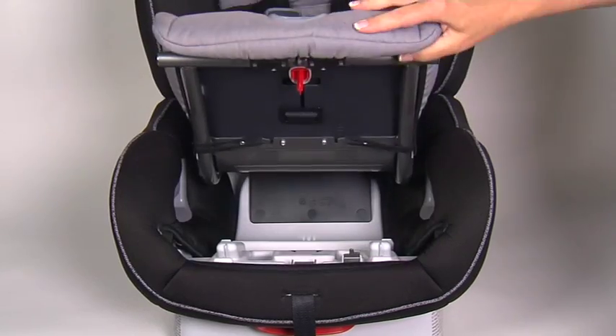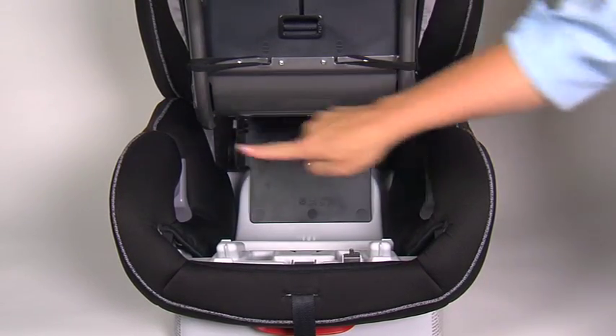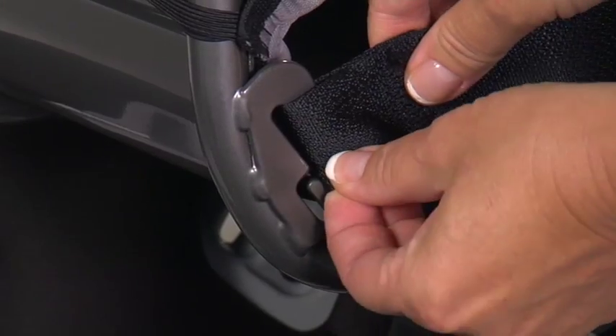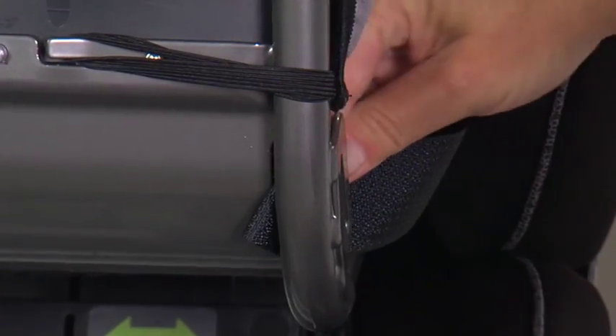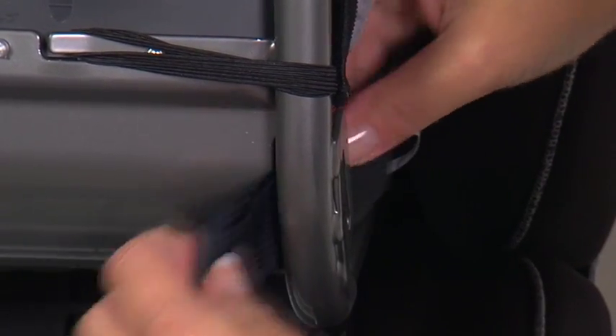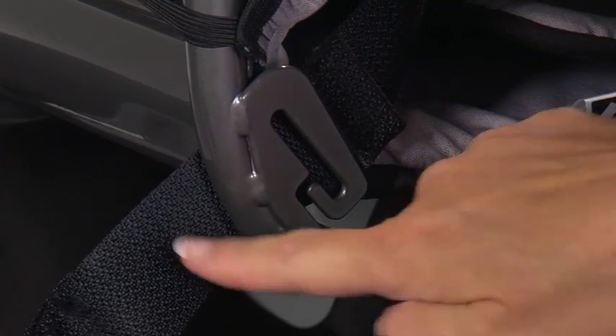To shorten the harness, open the click-tie by turning the click-tie dial and lifting the seat. Disconnect the end of one harness from the anchor. Thread the end of the harness through the opening on the inside of the metal bar behind the anchor to the bottom of the seating area.